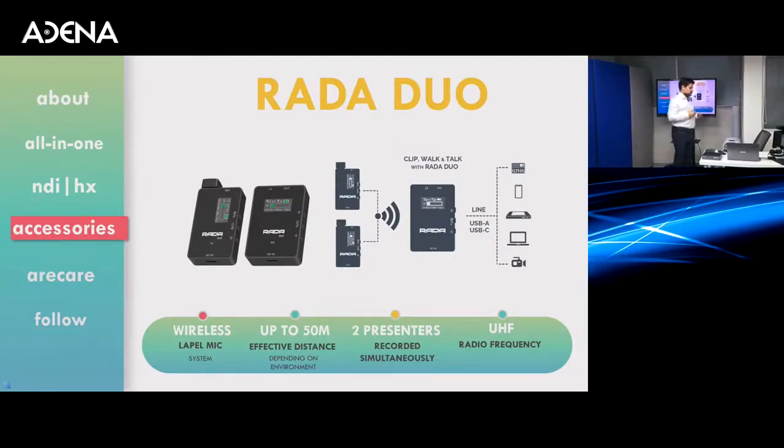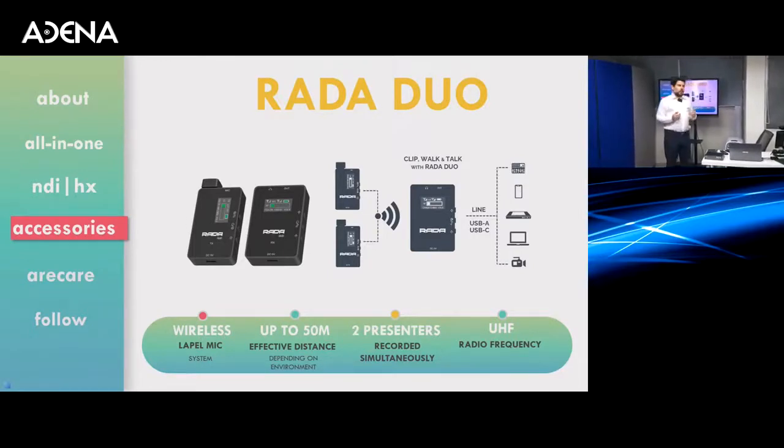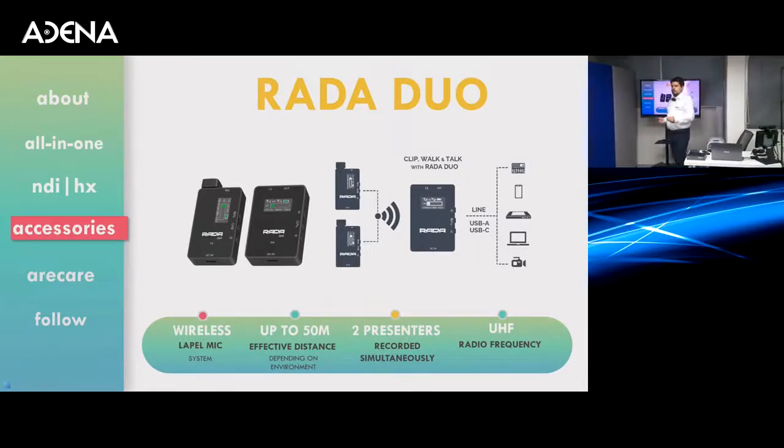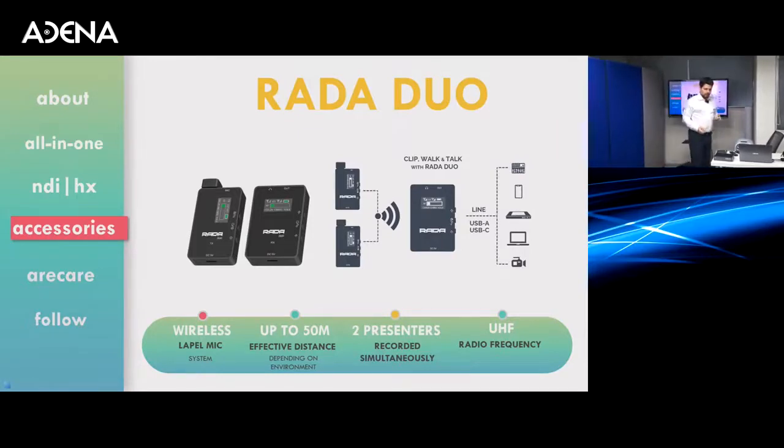So just like this, you can see that you can have two microphones active at the same time. Combined with I2T, you can have the sound of two speakers and also the tracking of two presenters, so you can achieve those kinds of scenarios.